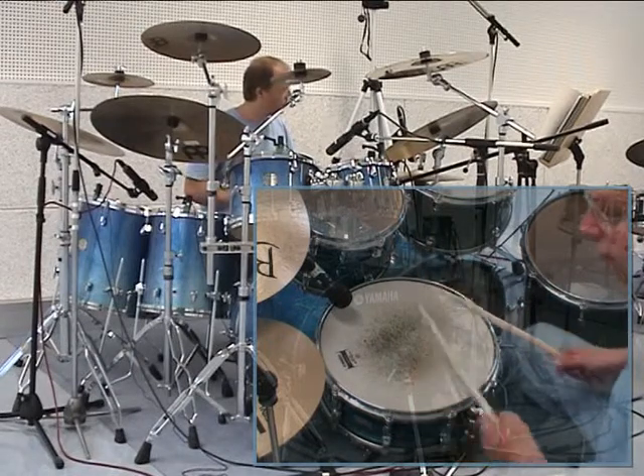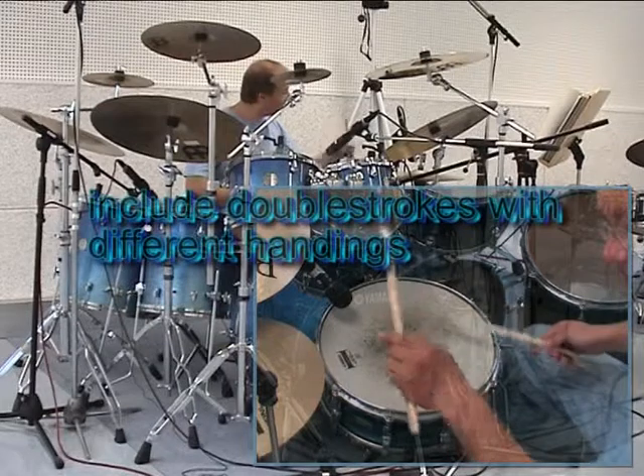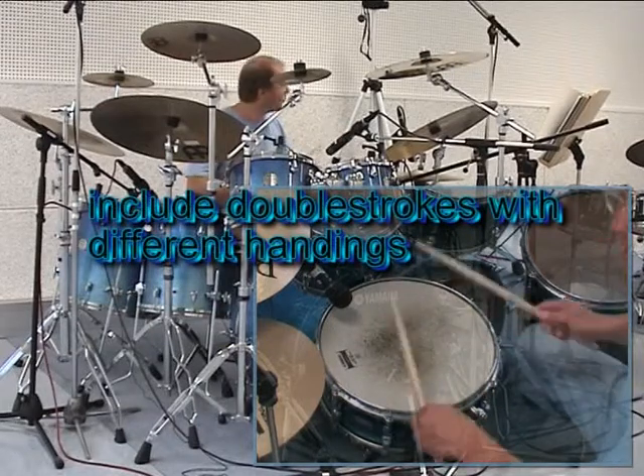Now different handings — different handings in connection with the double strokes.